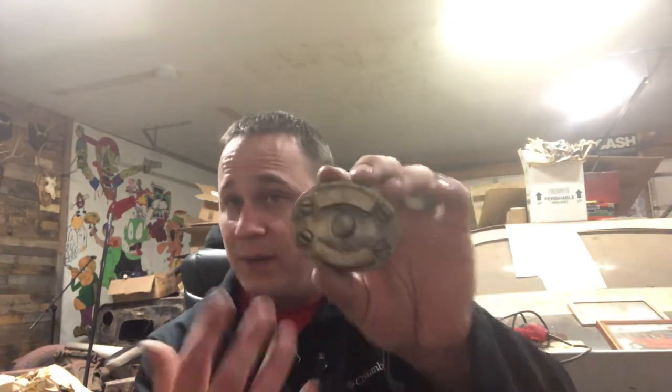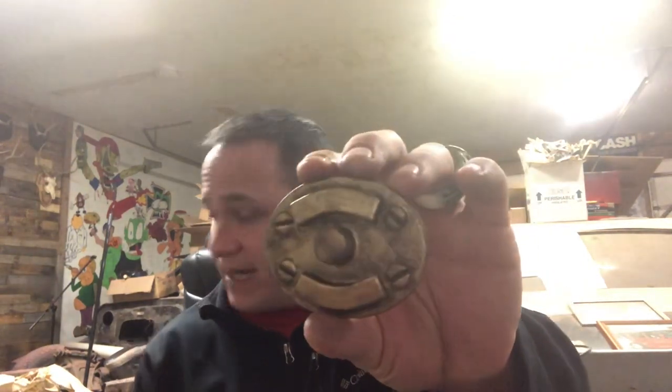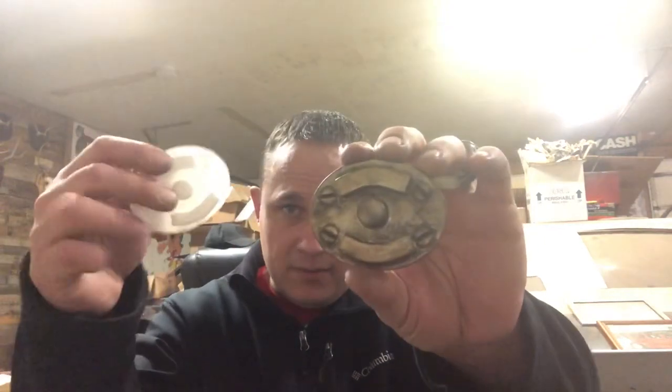Here's what it looks like uncasted. I am selling these — if you're interested in buying one, contact me on Brett's Groovy Chainsaws on Facebook. This is one of the casted ones, painted up.